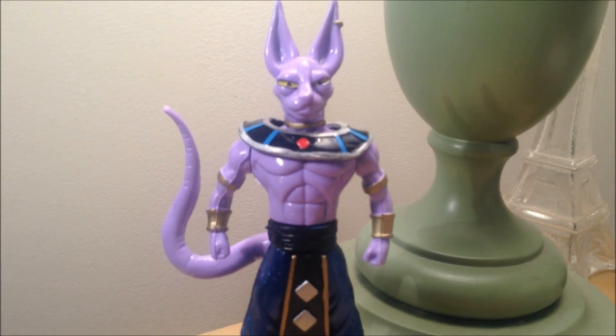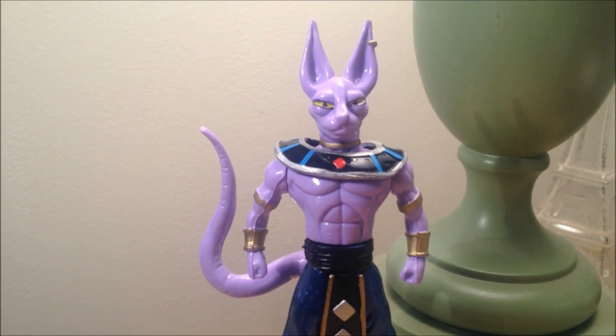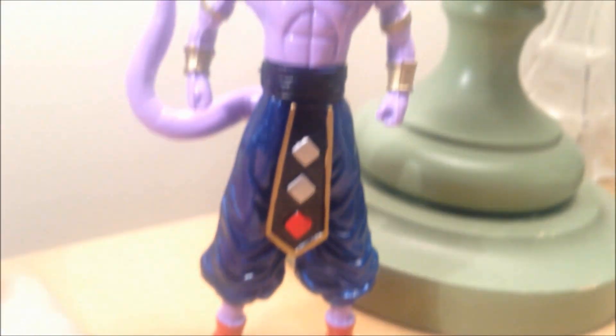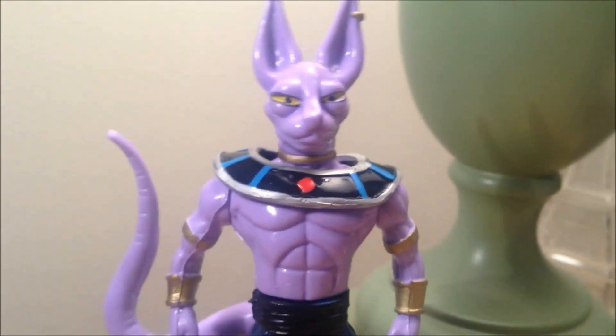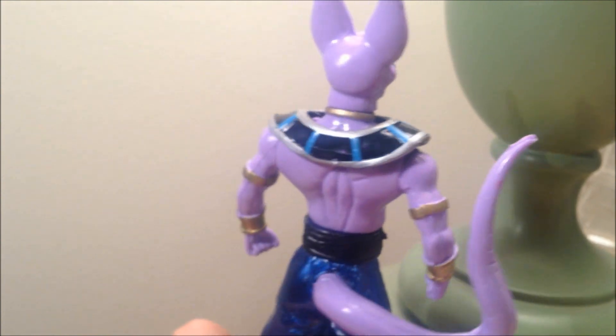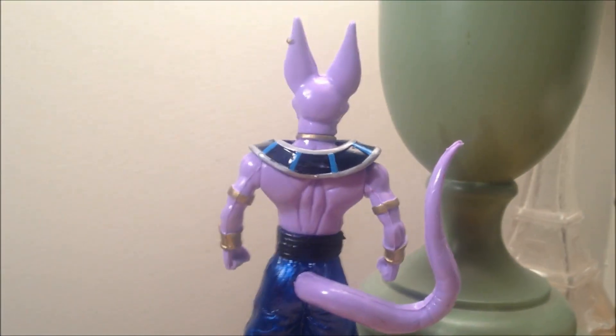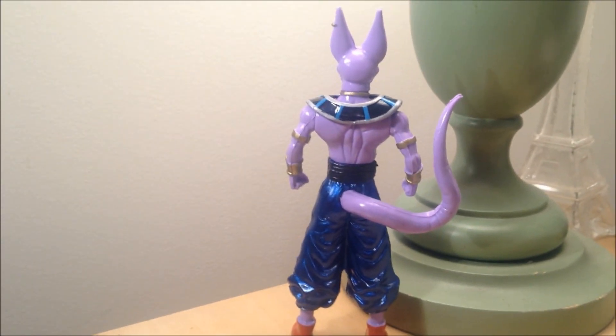He's pretty good, but he's just really muscular for some reason. He's supposed to be a lot skinnier. I don't know why they made him muscular. He's pretty decent looking, you know. The paint job isn't the best, but it's not the worst. It's cool just to have the figure — it really is. Interesting figure.